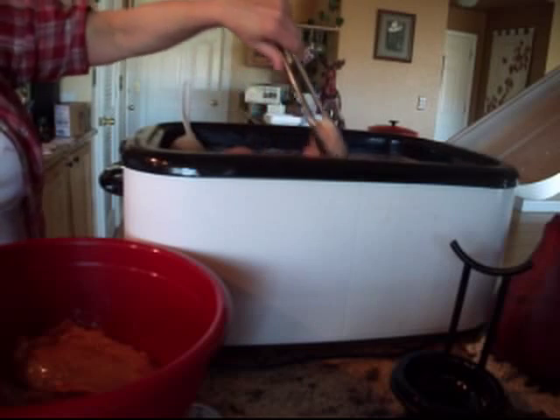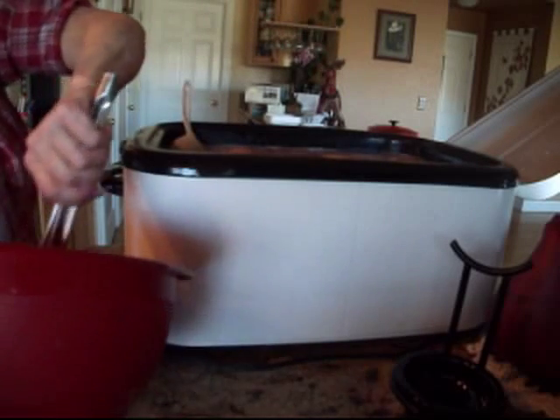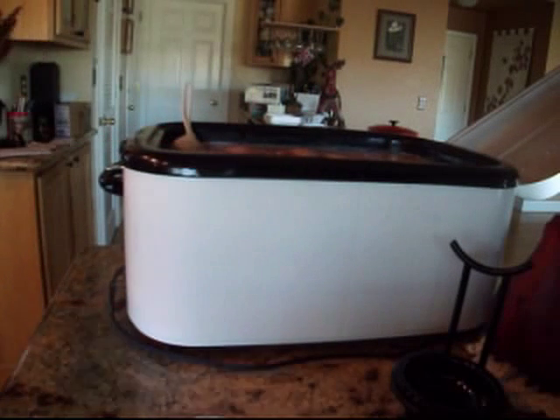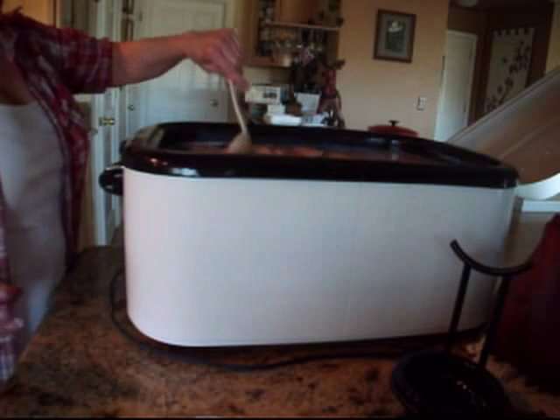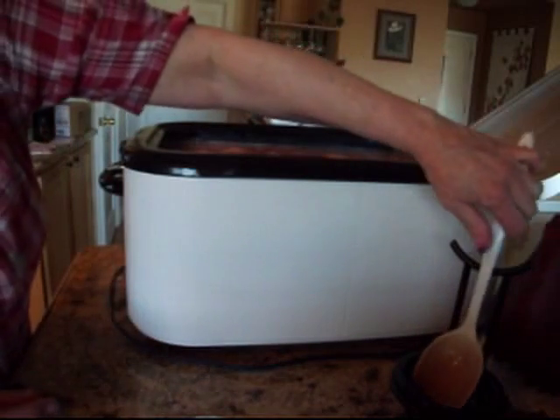I'm not going to add any herbs to it — in fact, I rinsed that off. Some herbs, once they're canned, like sage, tend to get bitter. I actually did can herbed Cornish game hens and I have not tried them yet. I want to open a jar and see if the sage actually turns bitter or not, because that would be kind of a bummer.